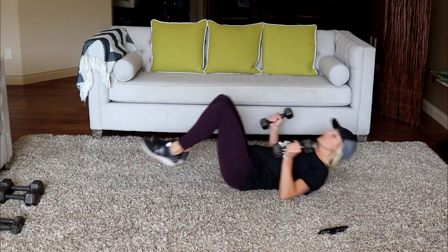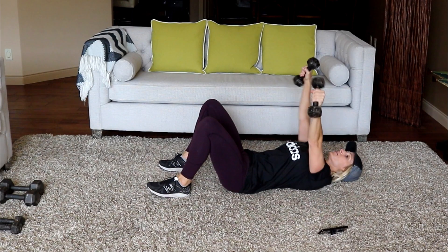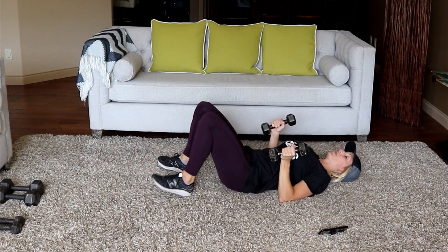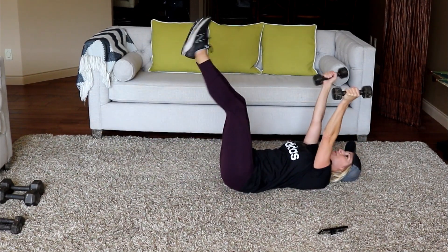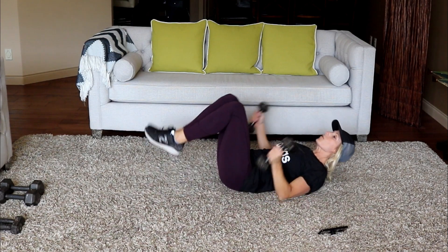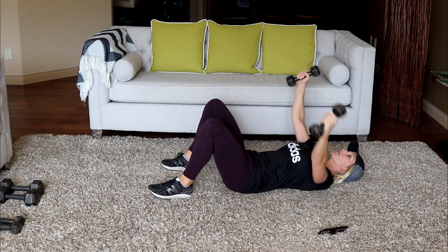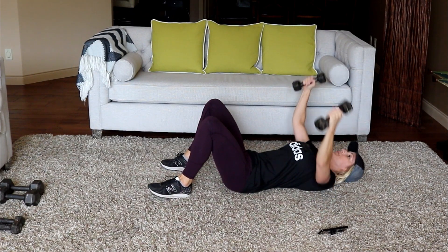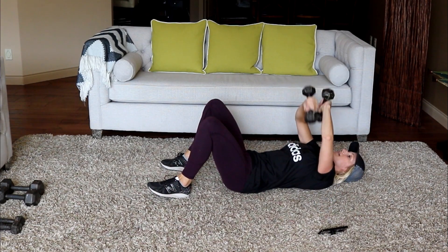Hitting chest and tris here. You're going to do a chest fly to tricep crossover: rounded arms, turn, cross and press. We're super-setting that with a tricep overhead extension with alternating leg lifts. Let's start — rounded arms, open, turn, cross and up. A lot of chest and tris here; I'm using my 8-pound dumbbells.